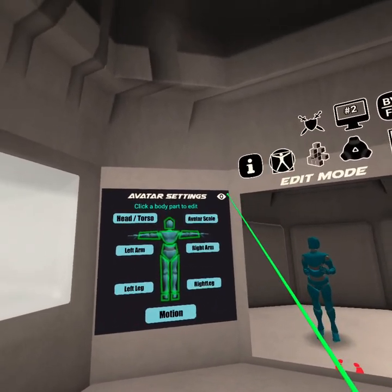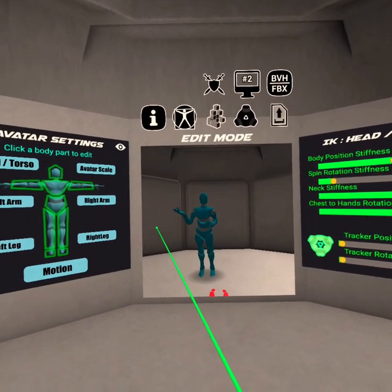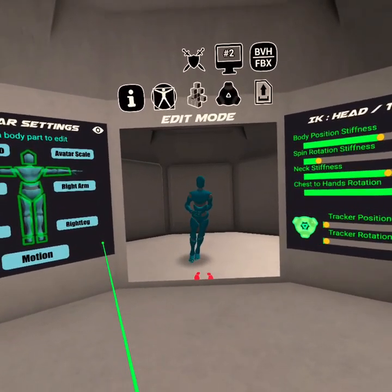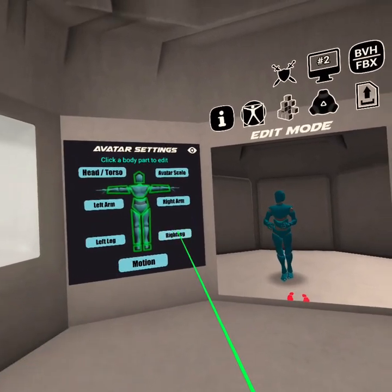The first thing I would suggest is going into Avatar Settings and trying to decide exactly how you want your avatar to move around. For example, this right here may not be what you want — he may move too slowly or too weirdly or something like that.